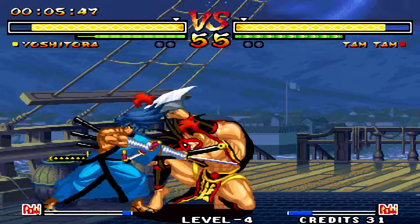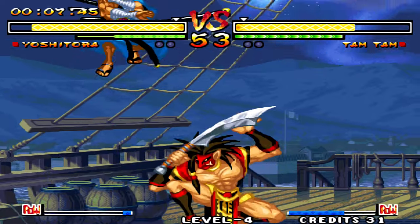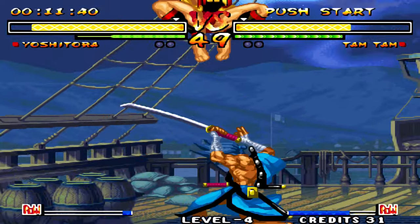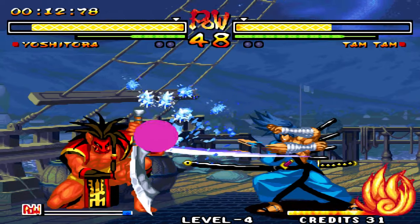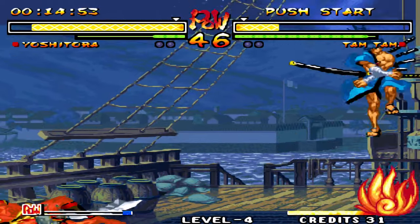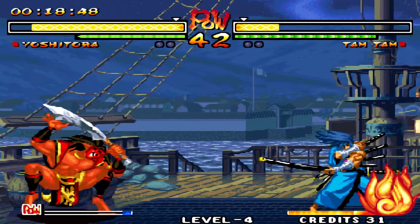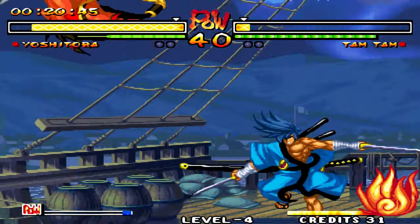In some of the games the interpolation improves display quality, however it causes blurriness in others. Not all games apply interpolation — for example the Game Boy Advance, Nintendo 64, and the PS1 games are already in 3D so it's not needed.